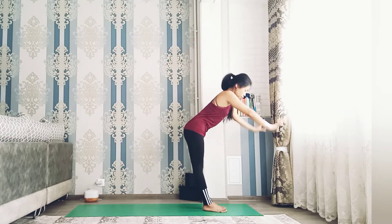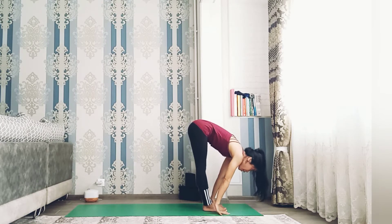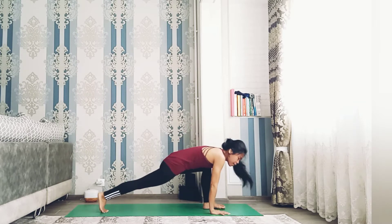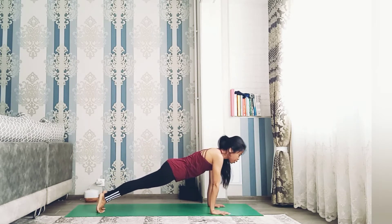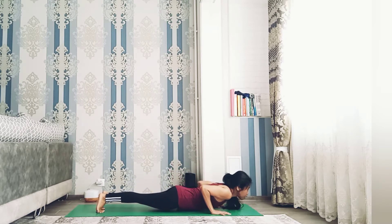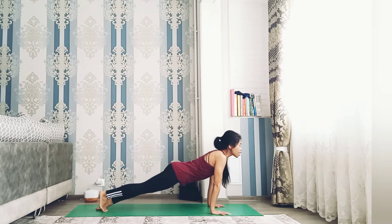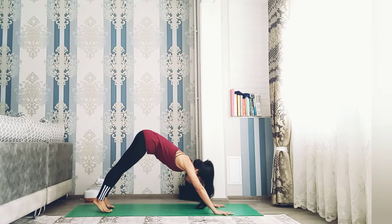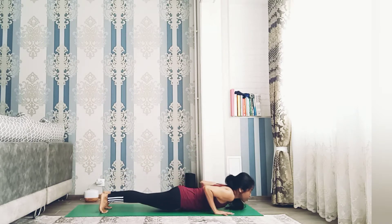Bend your back, push your hips forward, open your hands, expand your chest — hold here for five breaths. Very good. Exhale bring your hands down to the floor, forward fold. Inhale halfway lift, flat your back, and exhale step right foot back, left foot back. Inhale and exhale hover down. Inhale upper dog and exhale downward facing dog.